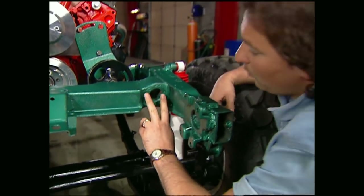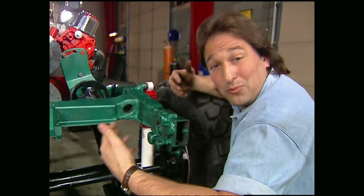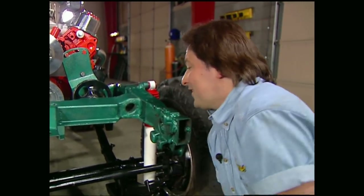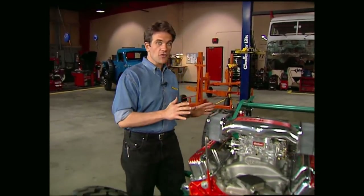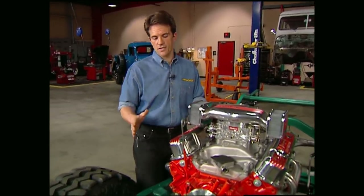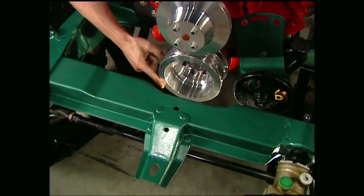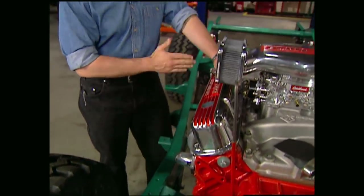This makes the cross member one solid piece, which is kind of important considering it holds the whole front end together. For you guys who thought we set the motor too far back, this is where proper measurements can save hours of frustration. If we'd have been off just an inch here, we'd have a major problem with this cross member. Too far back and the firewall would be an issue. So remember, proper measurements are the key to any kind of swap.